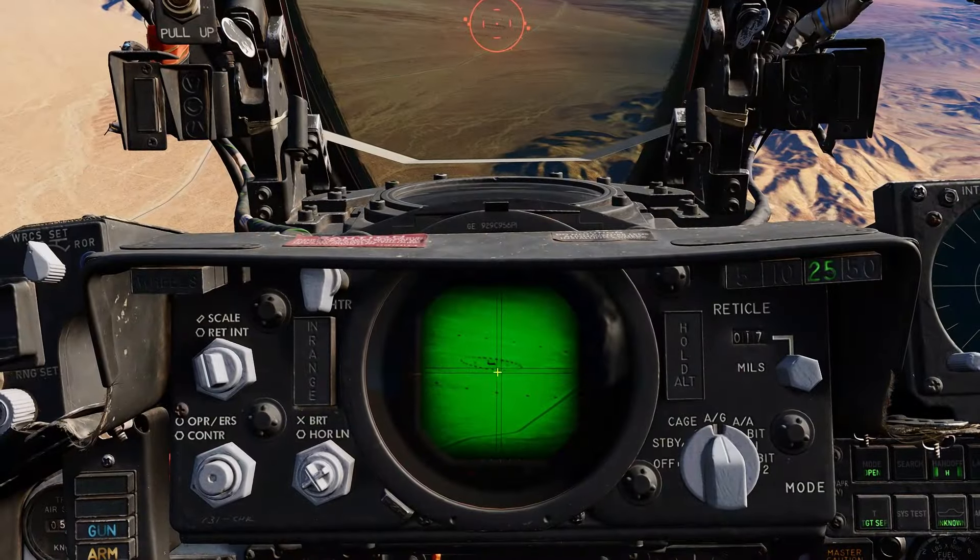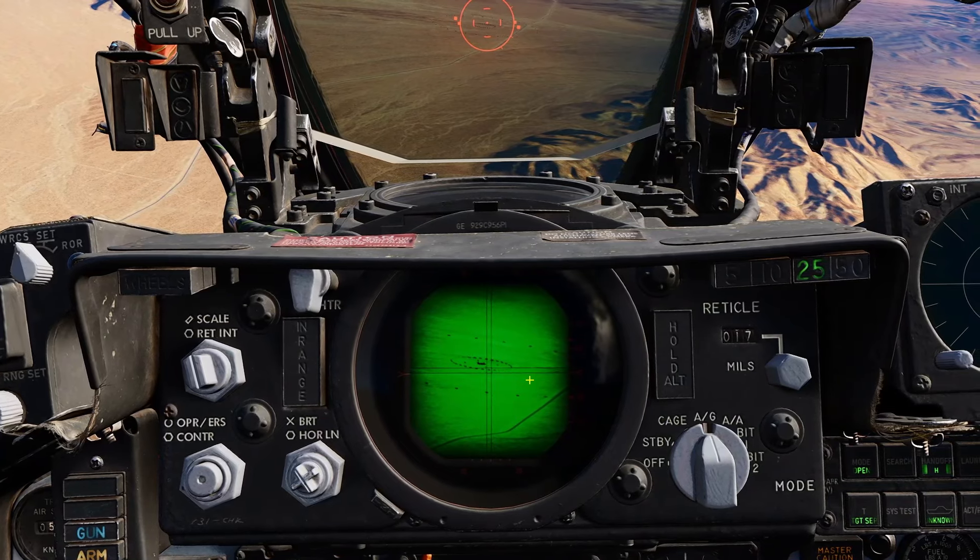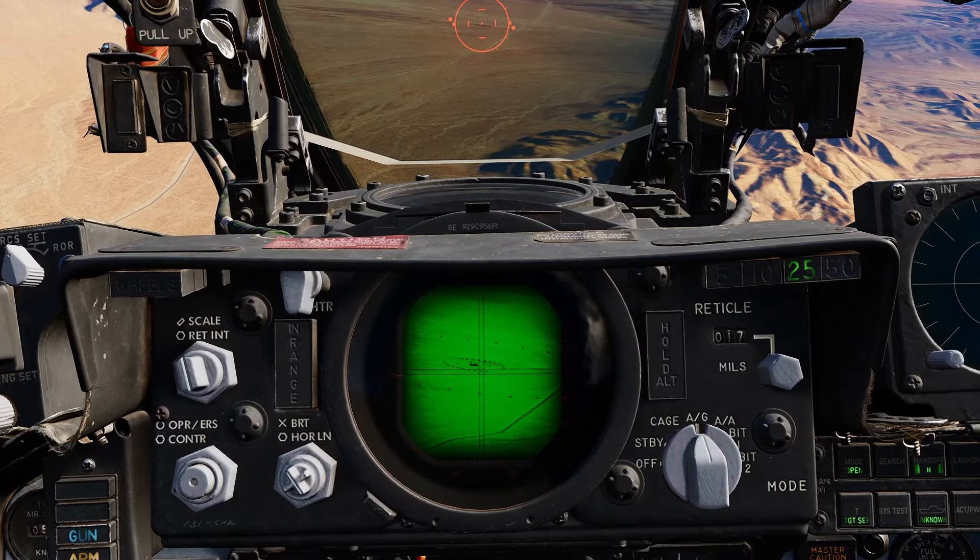Now I will attempt to lock one of the small targets to see how well the bomb system is able to guide on smaller vehicle-sized targets.